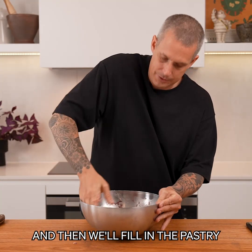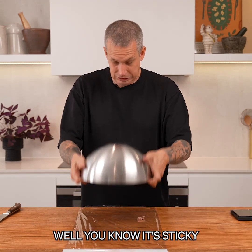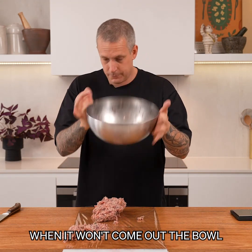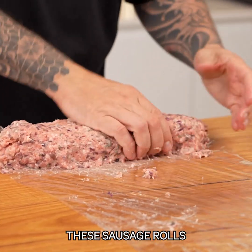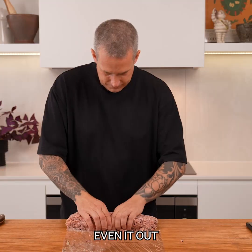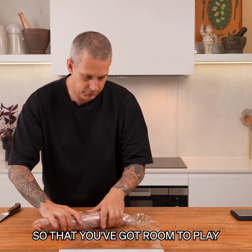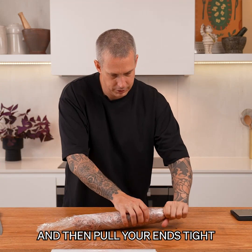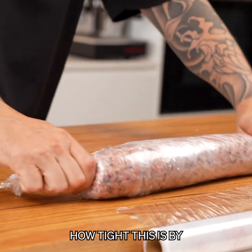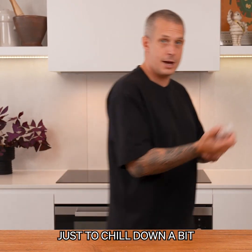We're going to wrap this into a cylindrical shape and then fill it in the pastry. Pull some cling film out - put it on your plastic and get a rough log. These sausage rolls I want relatively thick, so even it out and start rolling. You want a bit over the edge so you've got room to play, then go back the other way, cut that off, and pull your ends tight. You can control how tight this is by how much you spin this around. Pop that into the fridge just to chill down a bit.